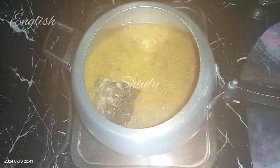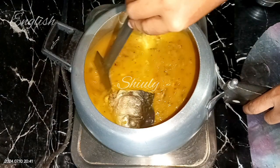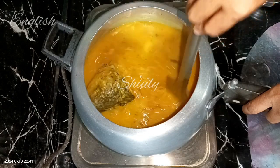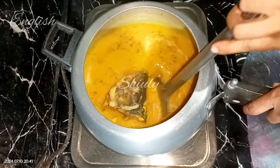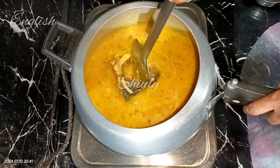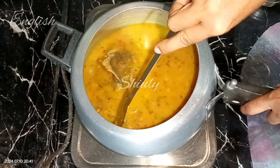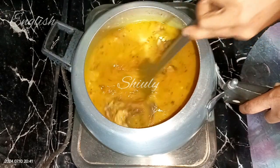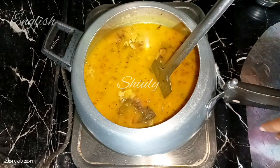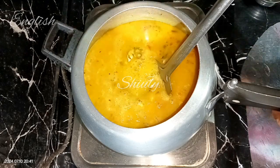Now we need to check the lentils and check the curry. Our lentils are very nicely cooked and the fish head is also cooked. We need to break up the fish head and mix it into all the curry, and after that we need to add some water — add the water quantity according to your preference, depending on how thick or thin you want your curry.